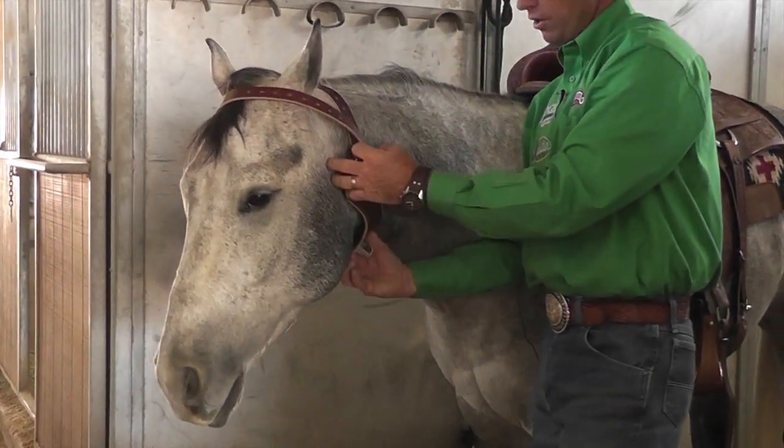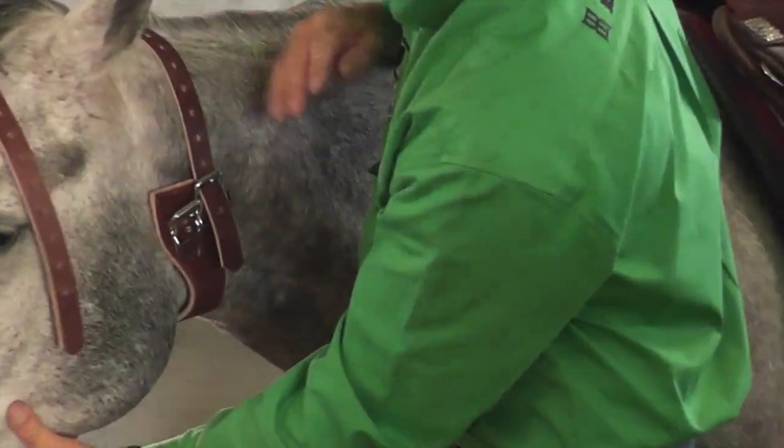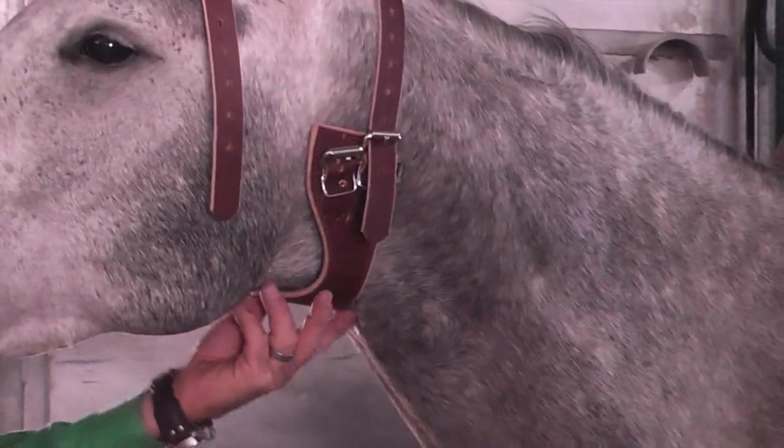At this point, you want to reach underneath to make sure that the leather piece is centered at the base of the throat latch.